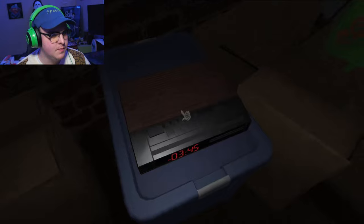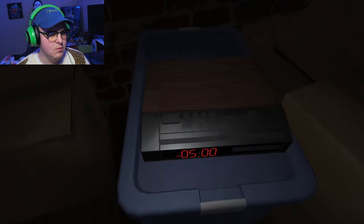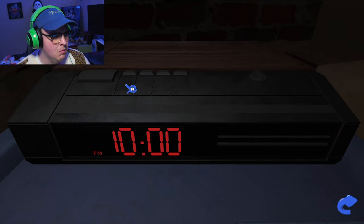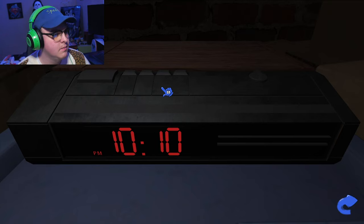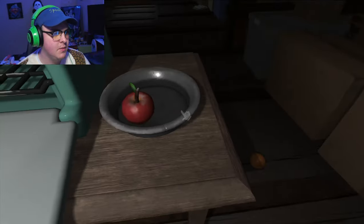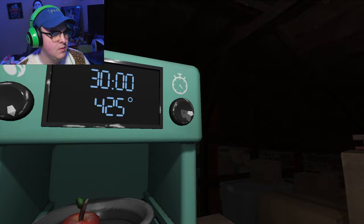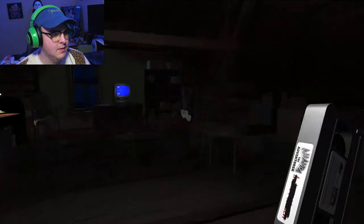I wish I knew if there was a way to pause the video. There we go. Is that the time to do this now? Oh, dang it. Okay. Pie. Pie in the oven. 40 minutes. It's gonna light me on fire. Oh, that... yeah, that makes sense. I'm sure this isn't cursed.